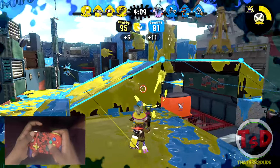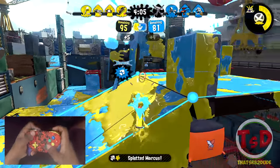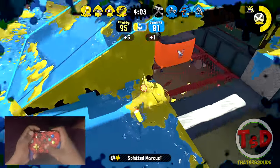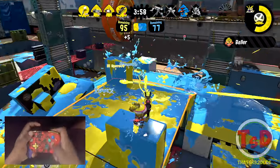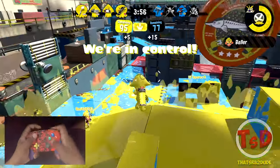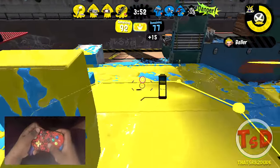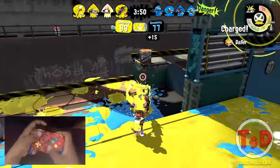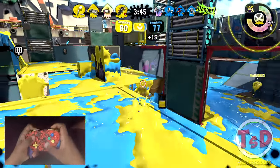Hopefully we can actually get something down. The 52 gal doesn't paint that well compared to its older brother — the 96 gal paints a lot better than the 52 gal. It'll definitely get a lot more paint down, especially from its further shots. I'm going to quickly get a baller here — we've got full control, just going to be careful about that dynamo.